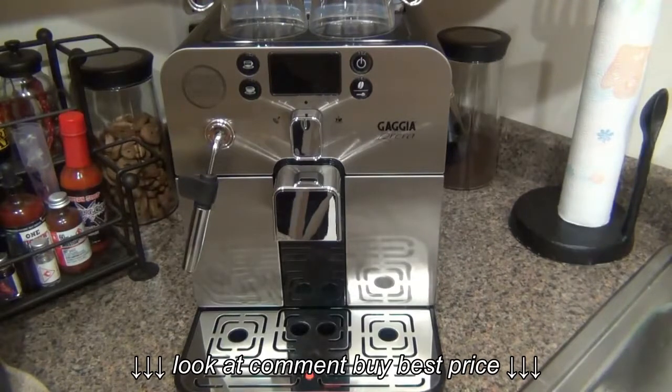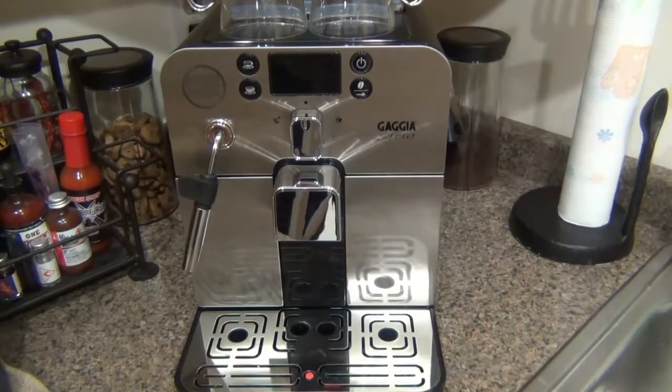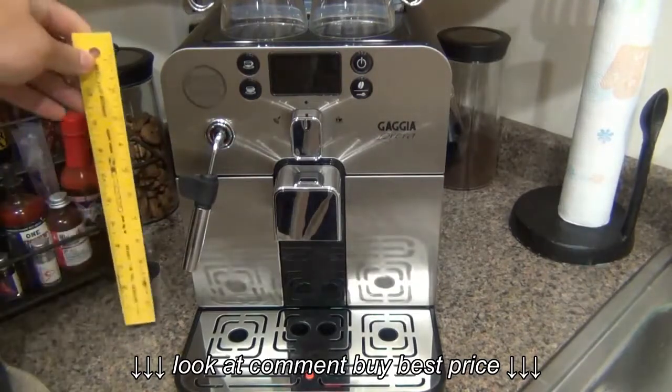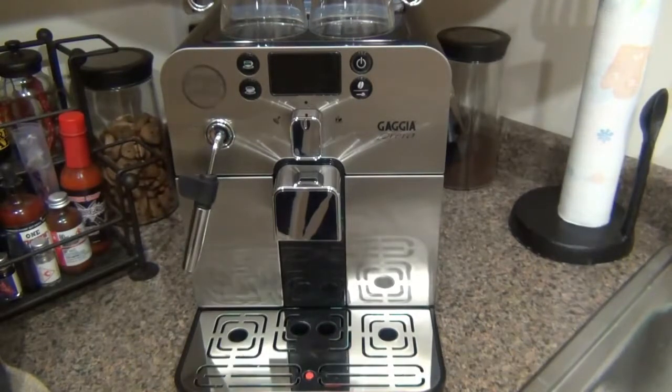On to the actual review. This is a Gaggia Barrera — Gaggia is the brand, and the Barrera is the specific model. Like many companies, Gaggia has many different models. The biggest attribute of this specific model is its size. This is 12 inches tall, and a lot of super-automatic machines tend to be a little bit bigger.